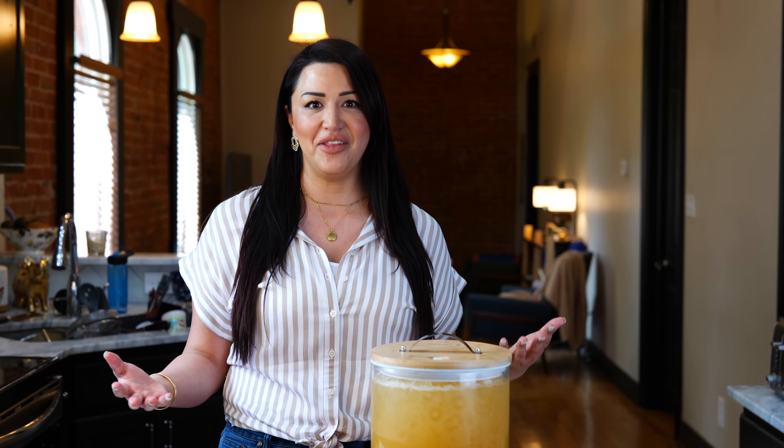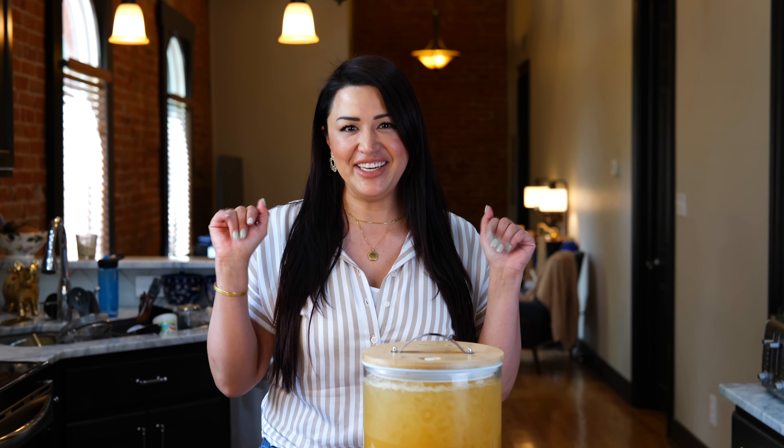As always, Cloud and I are wishing you the best. We absolutely adore you. We hope we were able to cool you off with this hot weather we're having, and on that note, we'll see you guys tomorrow. Bye! Adios!